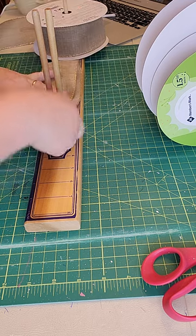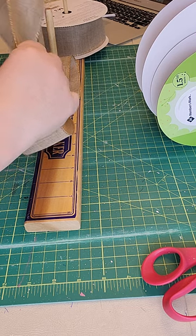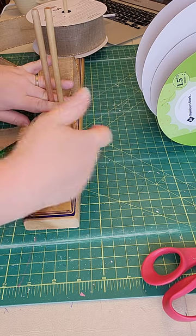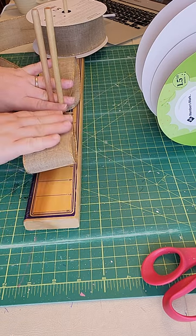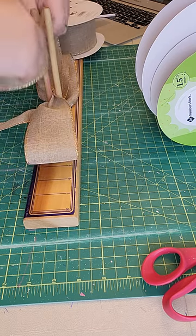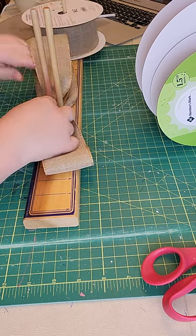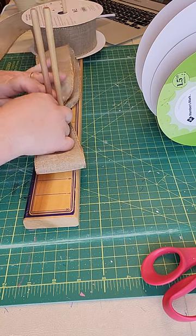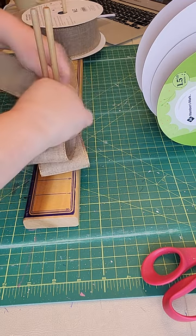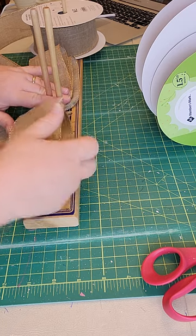Nice quality wired ribbons. I'm using my easy bow maker and I'm starting out by making five and a half loops on each side. I like the easy bow maker because it has the ruler on it, as well as the fingers to hold my ribbon so that my hands don't get tired when making bows. They make a lot of bows and as they start getting larger it's harder to hold without your fingers cramping. I found this tool, fell in love with it, and I haven't looked back.